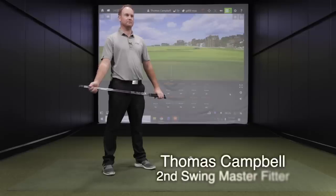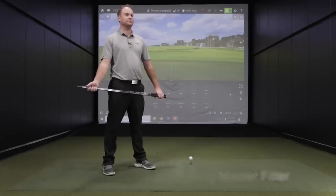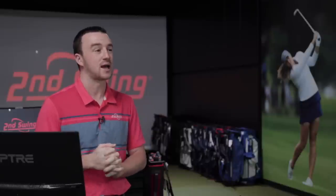Hey there golfers, I'm Drew Mahold of Second Swing Golf. I'm joined by Thomas Campbell, a master club fitter here at Second Swing Minnetonka. We've got a fun driver test today — this is one that I think we have a lot of viewers asking for and with good reason.